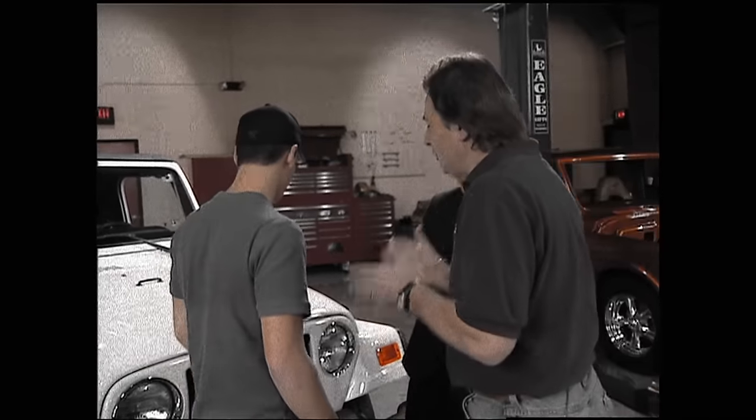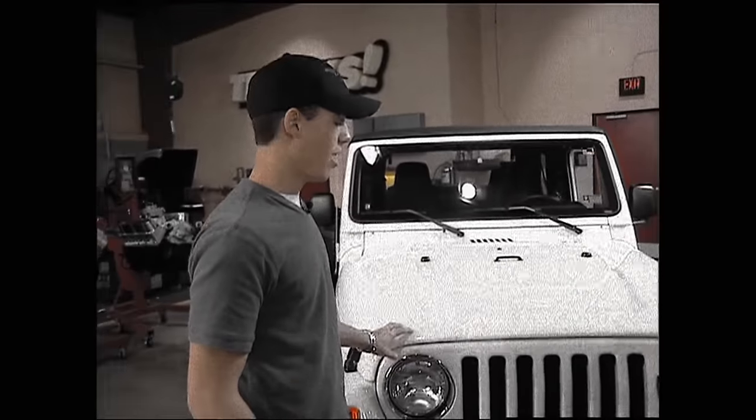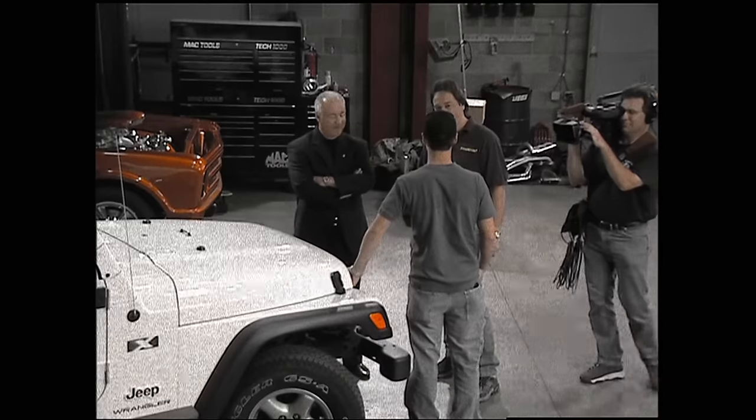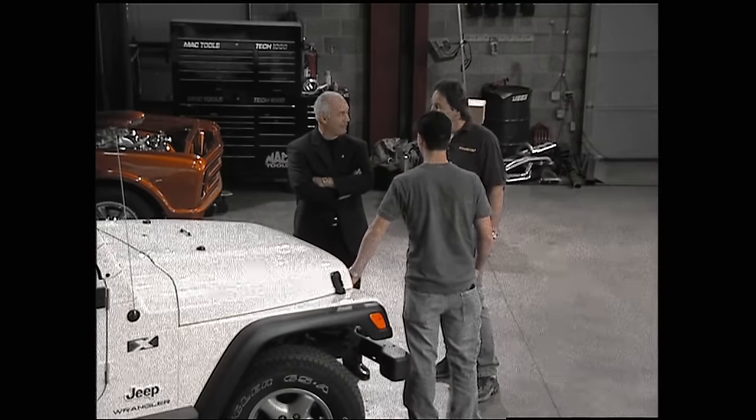If you could make this the ultimate Jeep, what would it be? First, I'd raise it up, probably. Like how high? I don't know - I'd probably put 33/1250s on it. Not real high, because I have to get up in it every now and then, and I'm kind of short-legged. So when you say real high, what are you talking about? It's pretty high right now. Knowledge is nice.